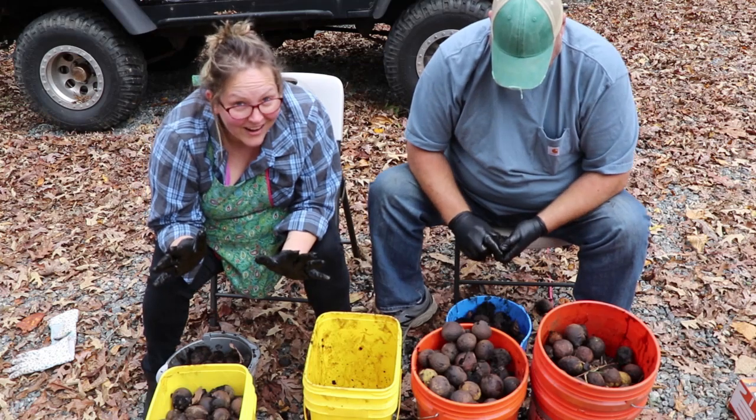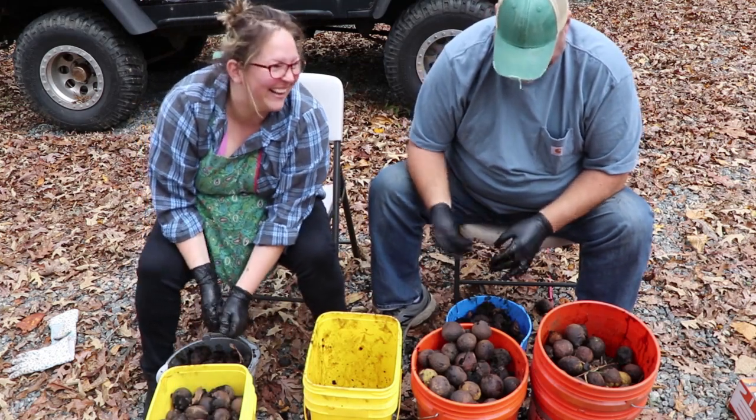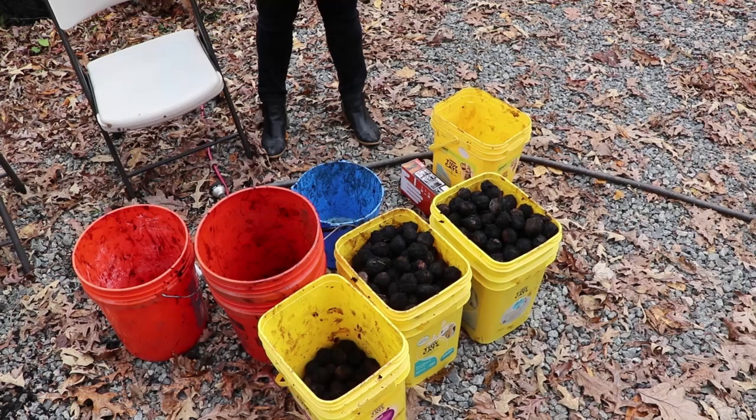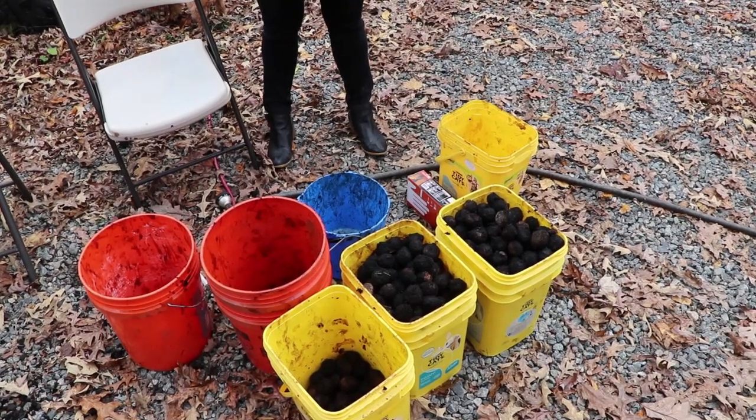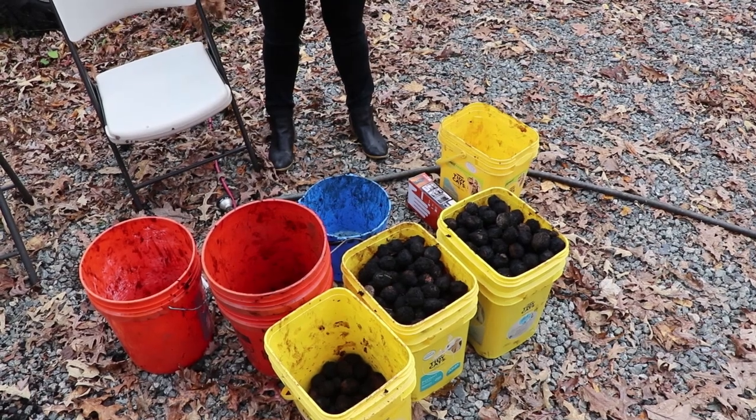We're making progress — not really. Here's what we ended up with: looks like about 12 gallons maybe. Now we're going to set to cleaning those up.